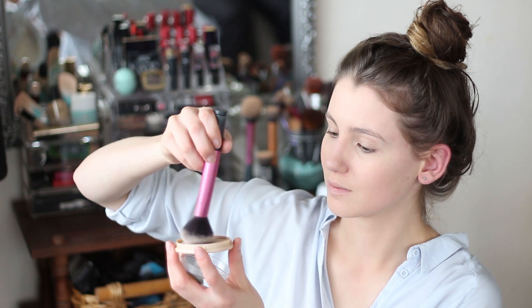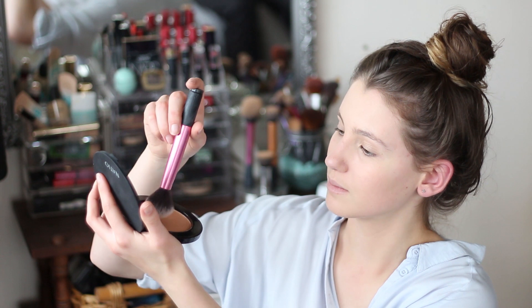And to make sure that all stays on my face I used the Rimmel Stay Matte Powder, which is my favourite and works really well for me.